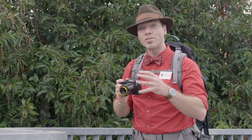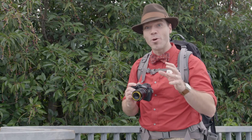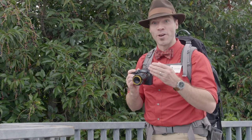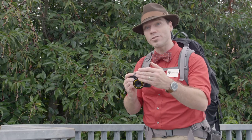When you make pictures close up using the Twist 60, it emphasizes the twist even more and it really serves to separate your subject from the background in such a unique way. So focus close — it doesn't focus super close, but focus as close as you can.